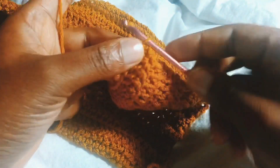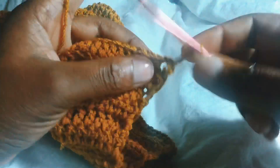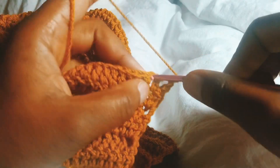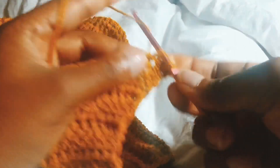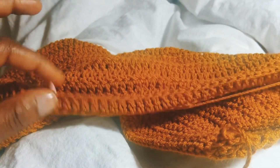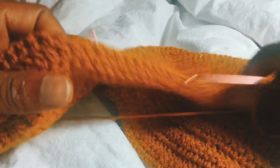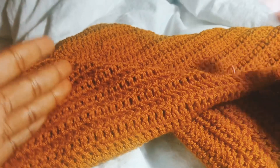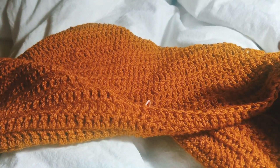Now I'm going to chain three and do my decrease — skip the first stitch and do my decrease in the next two stitches. I'm just repeating the same thing I did for the first part — decreasing, and when I get to where my stitch marker is I'm going to decrease again. I'm going to do this off camera since I already showed this, and then I'll show you guys how to join the two panels together.